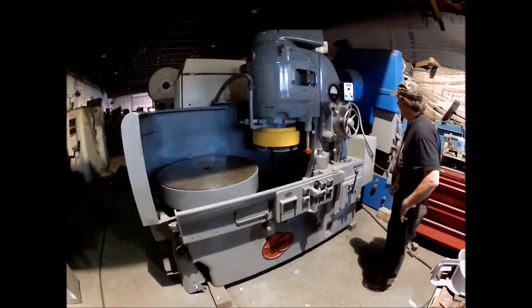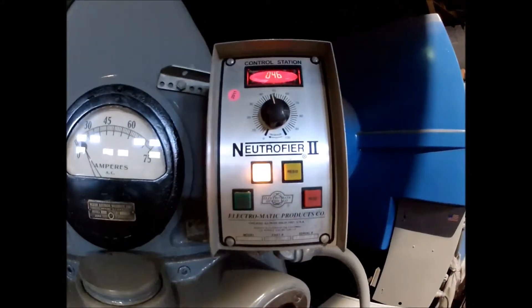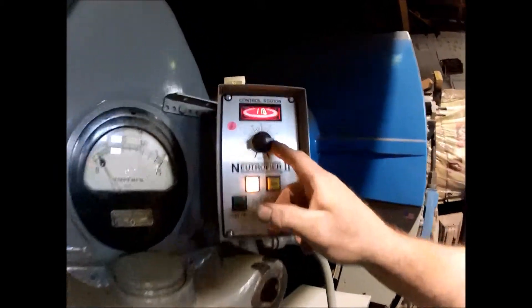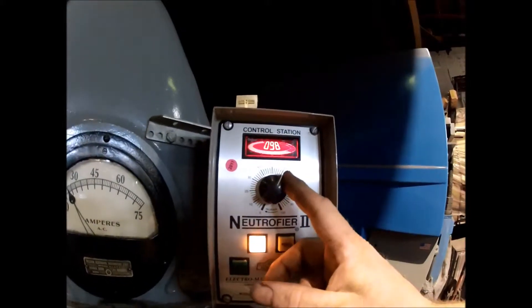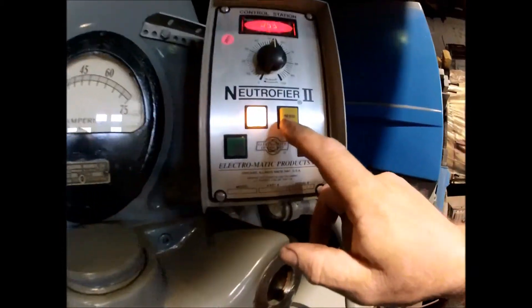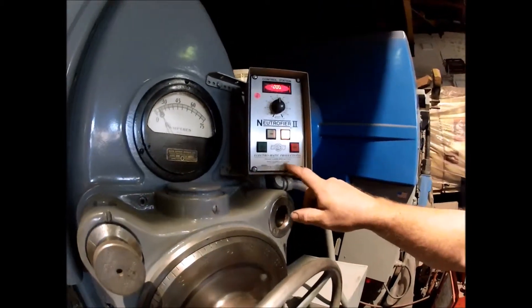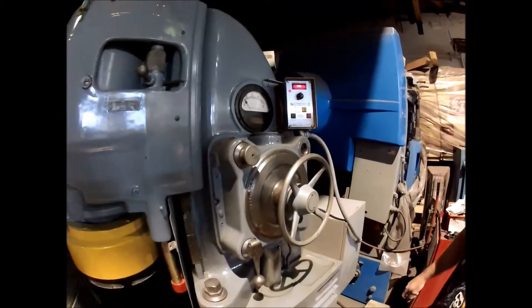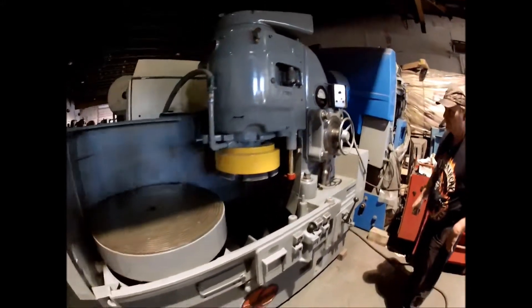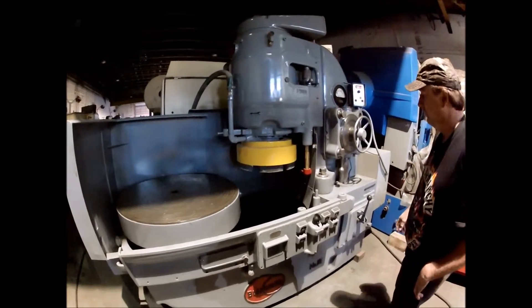This machine features a new, updated chuck control on it. It has variable power with a digital display up there. It's got D-Mag cycle residue. The spindle won't start on this machine unless the chuck is turned on — make sure to remember that, the start button won't work.